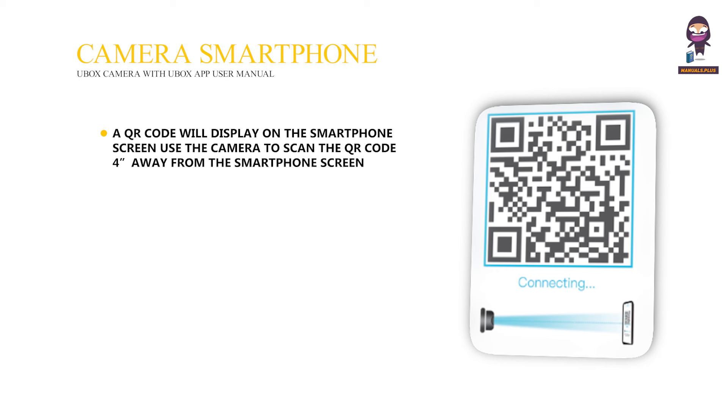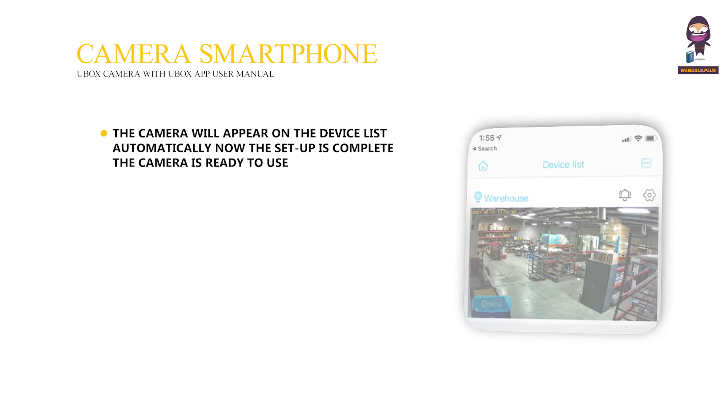Set the camera name and select the camera location. The app will enter the 2.4GHz Wi-Fi network name automatically. Enter the Wi-Fi password, then press QR code configuration. A QR code will display on the smartphone screen. Use the camera to scan the QR code from in front of the smartphone screen. The camera will appear on the device list automatically. Now the setup is complete — the camera is ready to use.